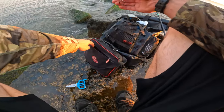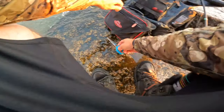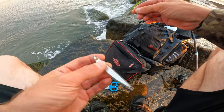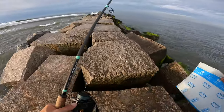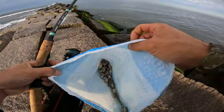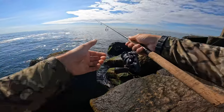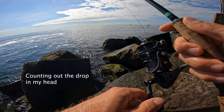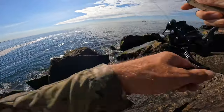No luck on the spook, so I'm going to go back to the epoxy. Seems like it's mostly small bait around, so it kind of makes sense to be using it. This is a 7-8 ounce epoxy jig. Tide's still coming in. There's some bait in the water — mole crabs.